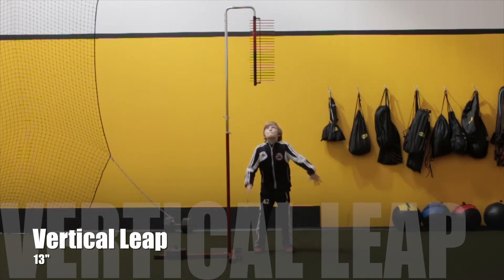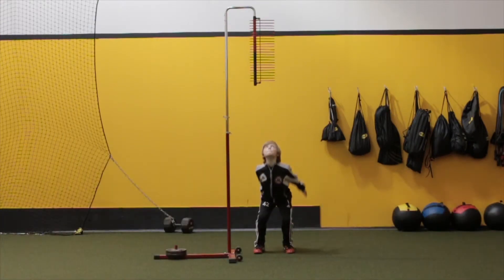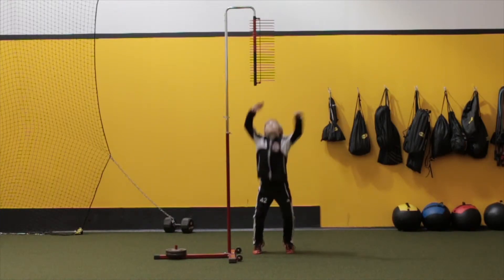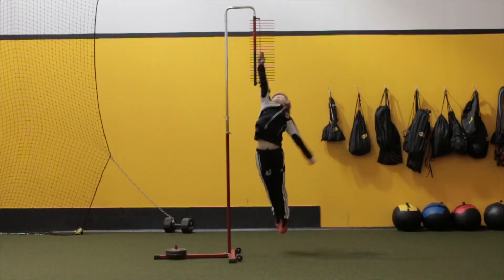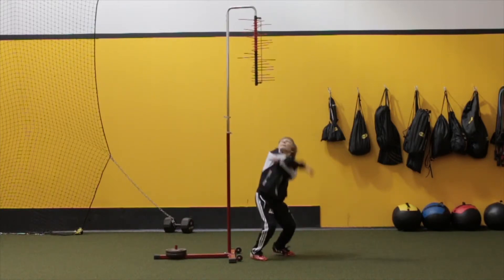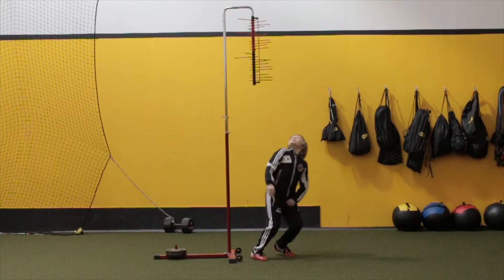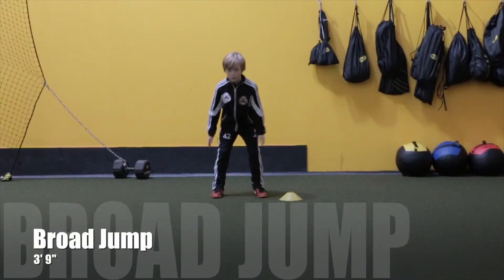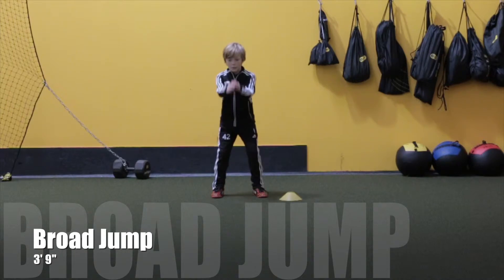Now we're going to take a look at his vertical leap. Ike scored 13 inches on his vertical. The vertical and the standing broad jump speak directly to the 10-yard time. So if we want him to be explosive, we're going to have to have him be explosive on these two drills. These are two things we really want to watch and try to get as high as possible so we can get that 10-yard time and 20-yard time down.